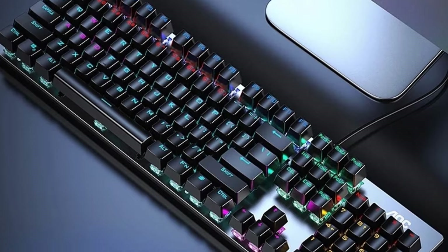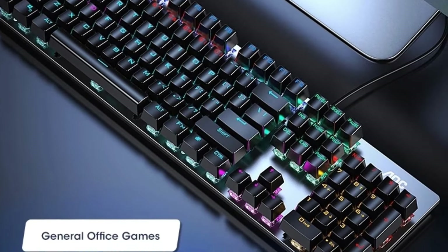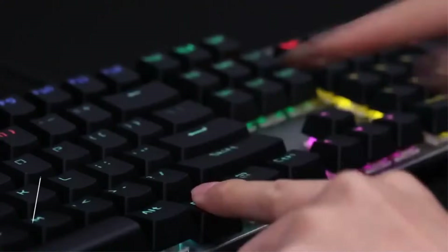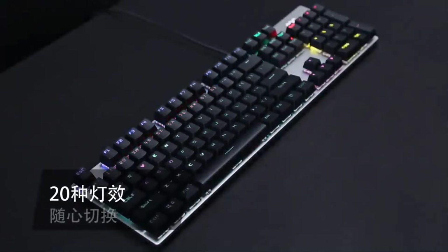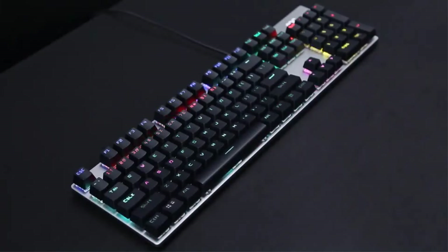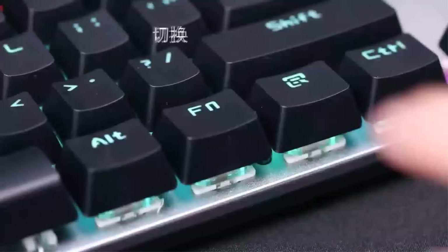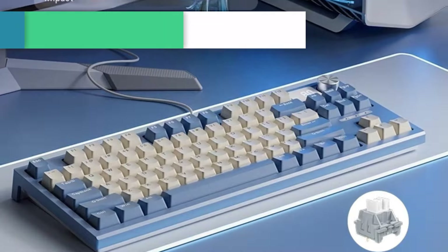Made to withstand any challenge, the top frame plate is constructed from premium aluminium alloy and finished in brushed metal for a refined look. The ergonomic wrist rest is attached magnetically for quick, on-the-fly adjustments and is crafted from a soft, plush material for maximum comfort and added support over extended gaming sessions.